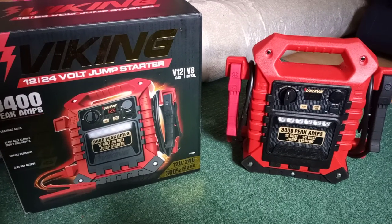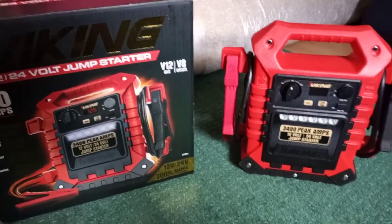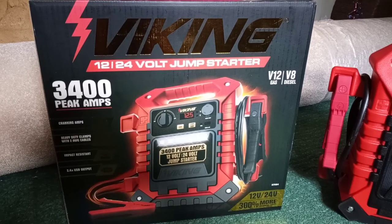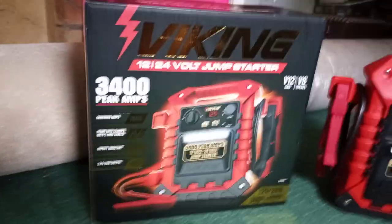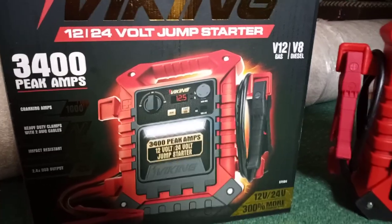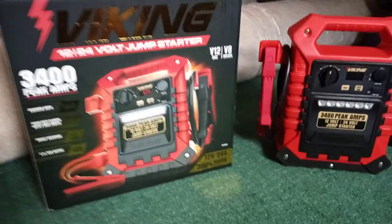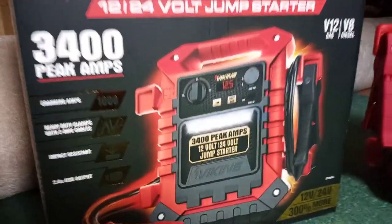I just want to do this quick video because it's the first one. I was the only one in my county to find it and get it. It's the Viking 12 volt slash 24 volt jump starter, 3400 peak amps. I'm not gonna do a jump start test — we all know it'll jump — unless I can find a semi, which my old boss has, so we could try it.